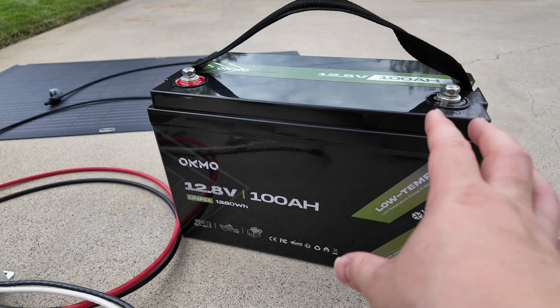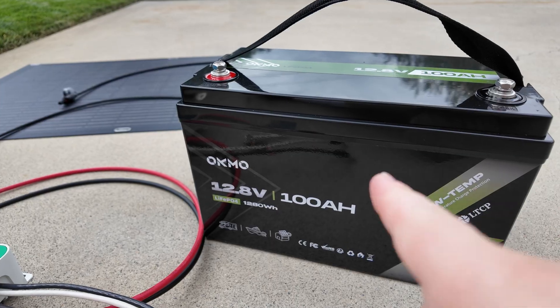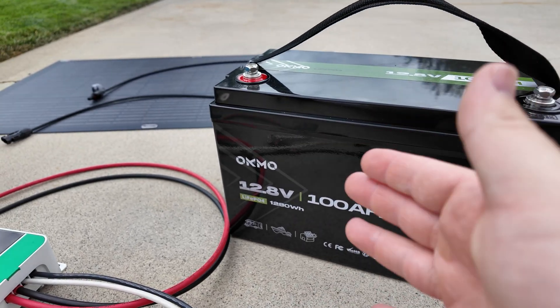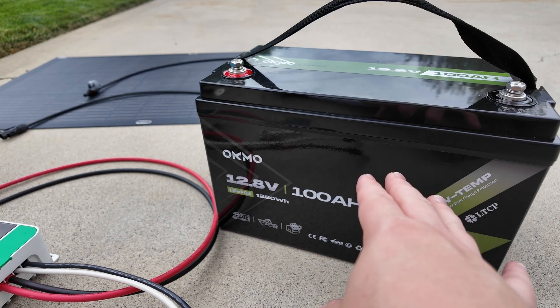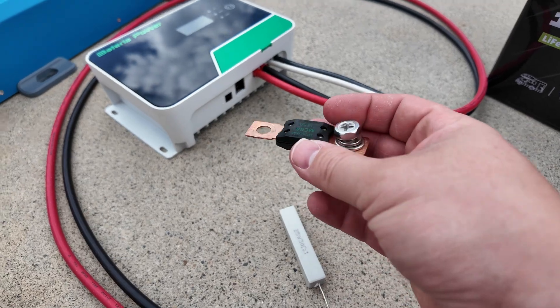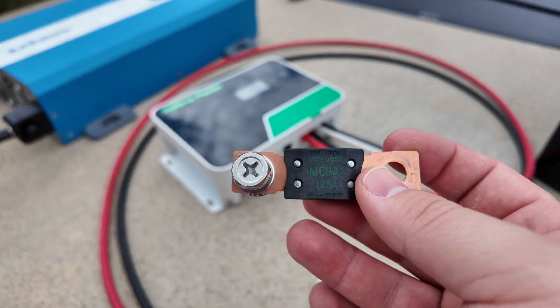Most of these batteries have a built-in unit called a BMS — that stands for battery management system. It's supposed to help protect the battery as well as you and your components, and it's supposed to kick off whenever it detects a high current event. But I always recommend just play it safe — get a fuse.